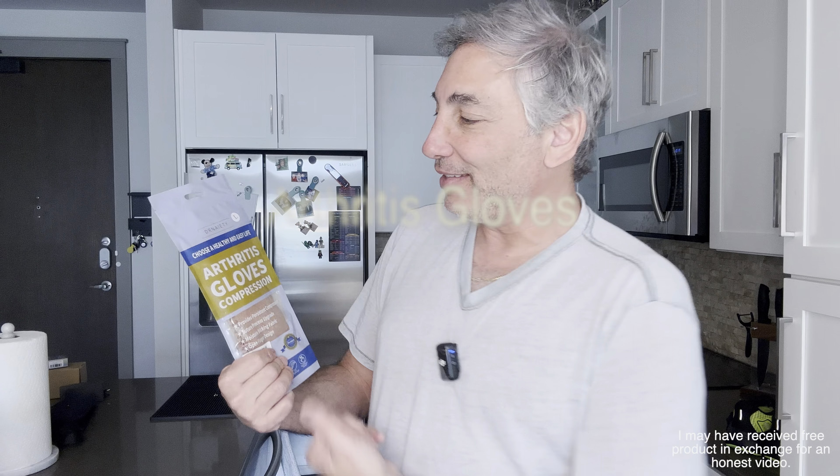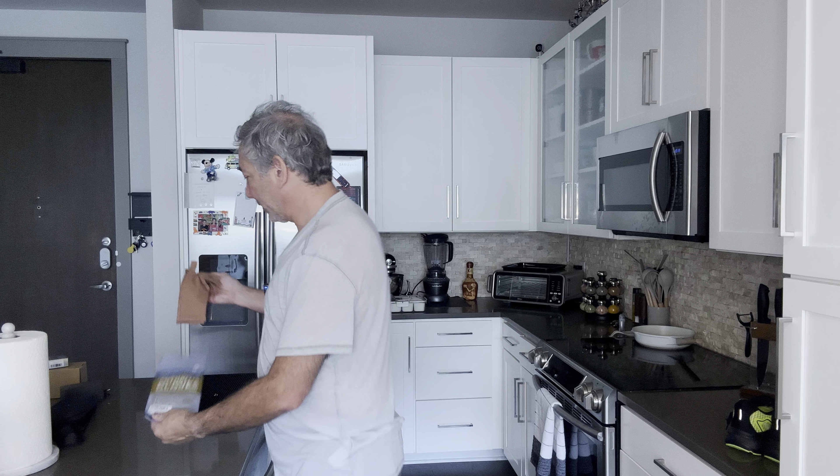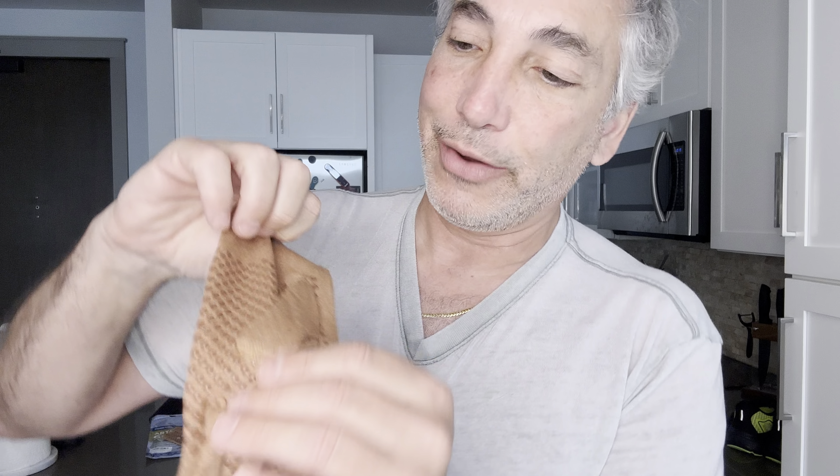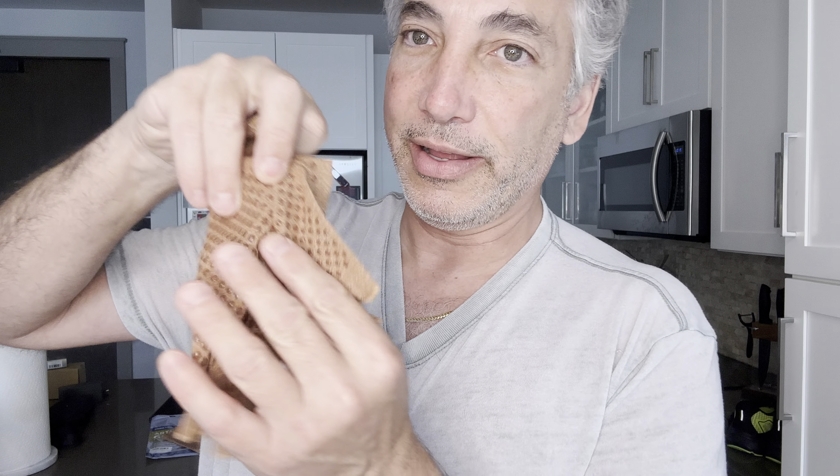Hey everybody, it's Neil. I have these arthritis gloves — I got size large and we're going to try these out. I'll show you what they are and how they should work. It comes with a set of two. Up close, you can see it's got that grippy material so you can hold things without them sliding out.